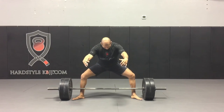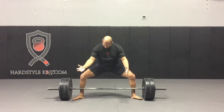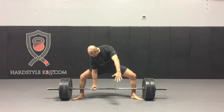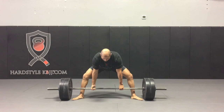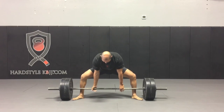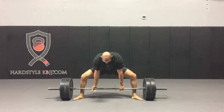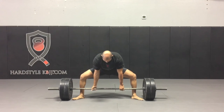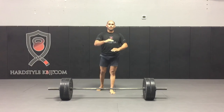So you set up in whatever position you normally would like — this is about 40-ish percent of my max here. I get into my grip position, get tight, and then jam my hips forward. You saw the weights pop off the ground. I'll do this for three to five reps. You saw how the weights slowly started to pop off the ground.